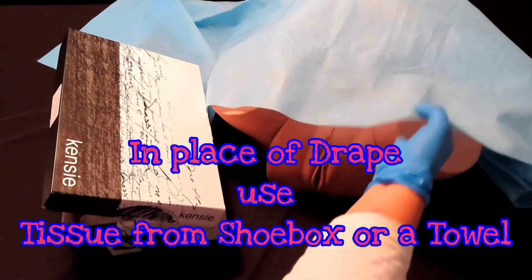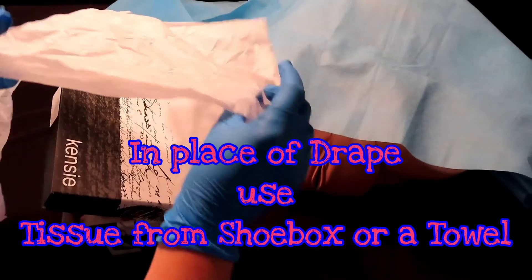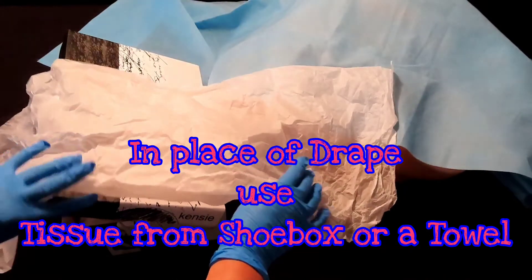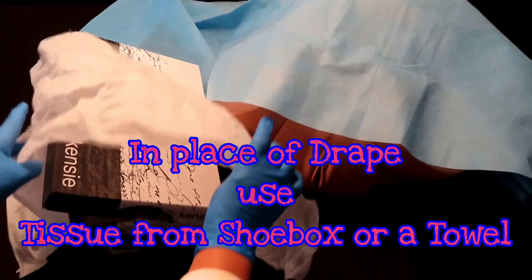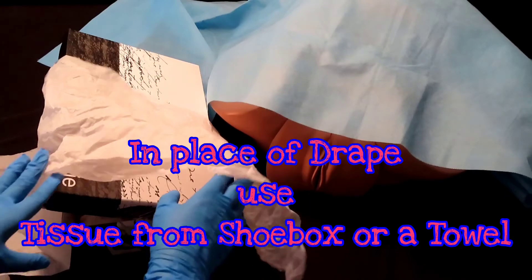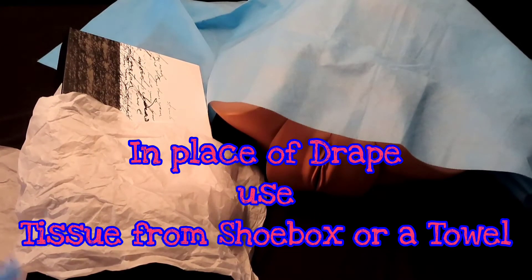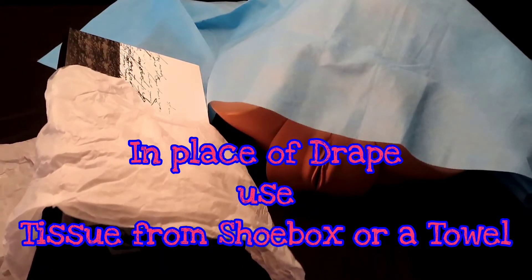The OB kit comes with a drape, but my shoe box came with this tissue, so we will use this tissue. Or you can use anything else like a towel or a blanket or anything you have in your house to drape the mother for privacy. In this case, we're draping the box for privacy.